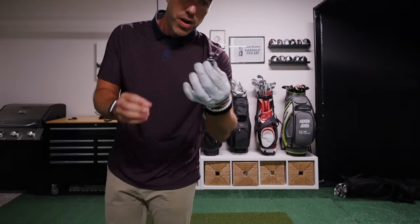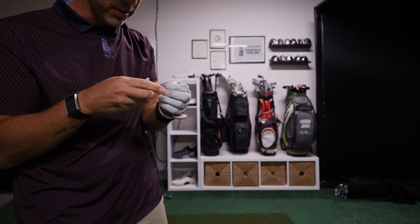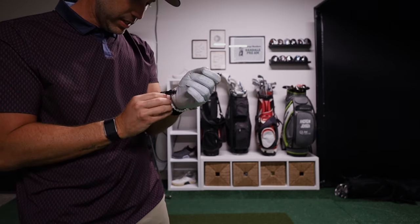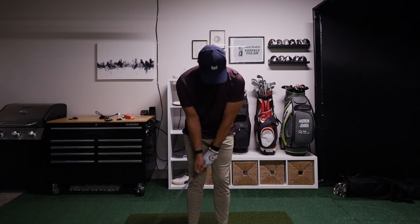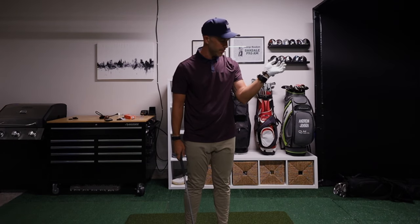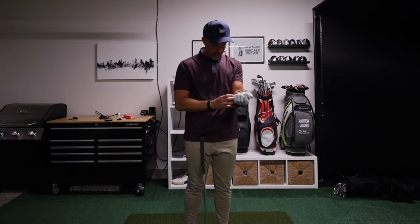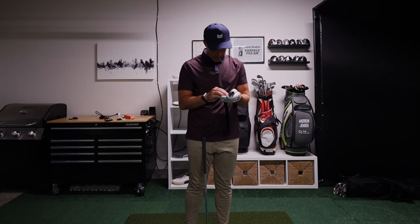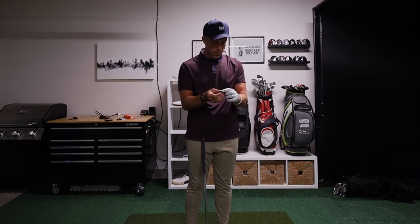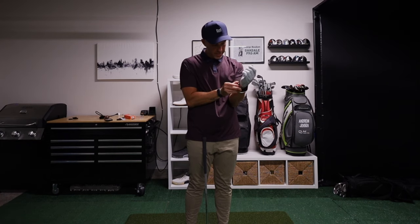Let's try the wrist one. The wrist attachment basically clips onto your glove. It's not the easiest to clip — you have to take your glove off to clip it on, which is a little annoying. But it won't go anywhere because of that, which is obviously what you want. This component is claimed to be for the short game, keeping that angle and preventing flipping. You have to pretty aggressively flip it for it to go off. Also, if you already have something on your wrist like a watch, that's going to get in the way.